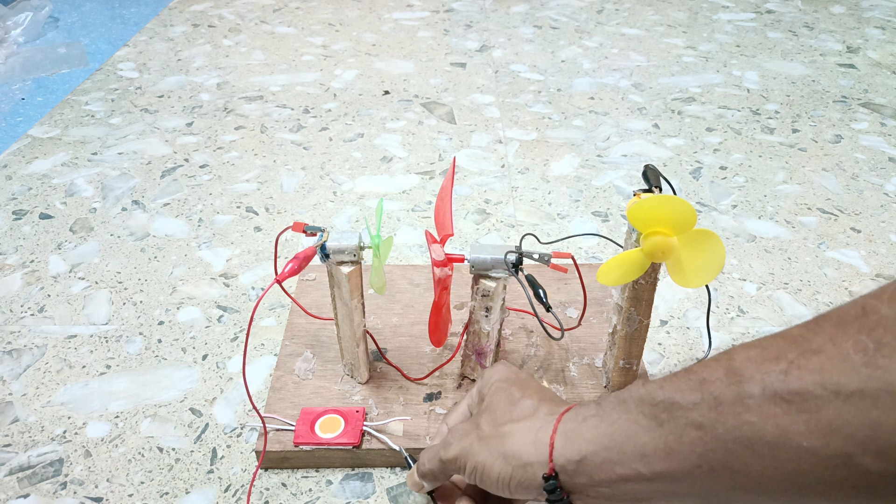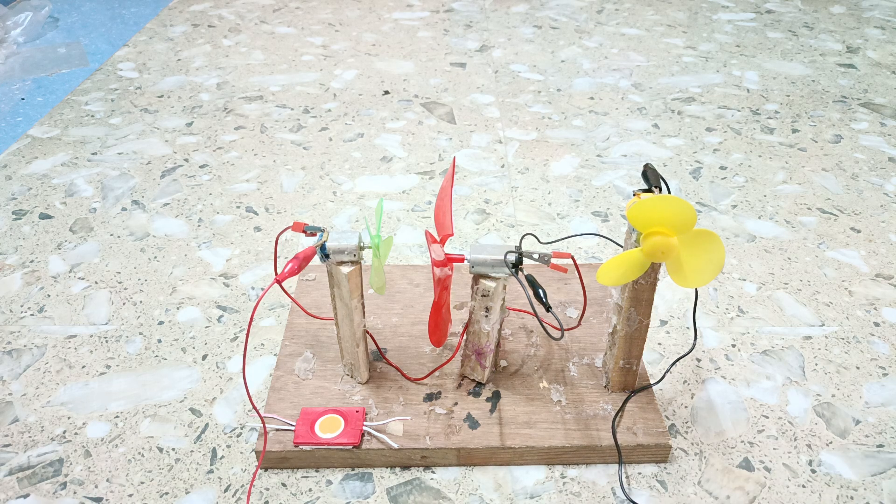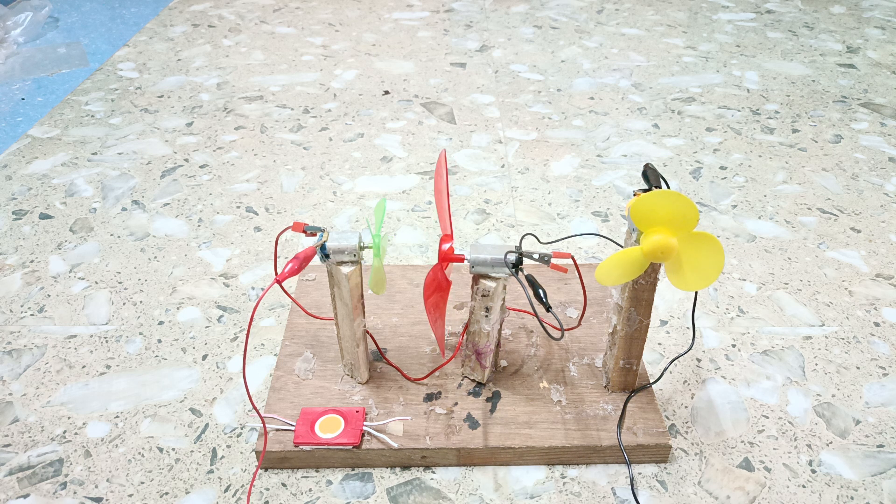We are also making the LED glow in series. We can say that all three motors are connected in series and they are working properly. All the motors are working together whenever we switch on. Ready — one, two, and three. All the motors are working very efficiently.